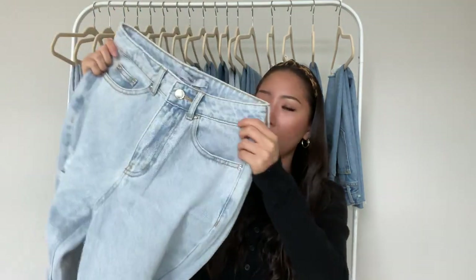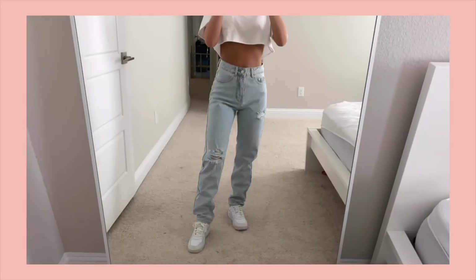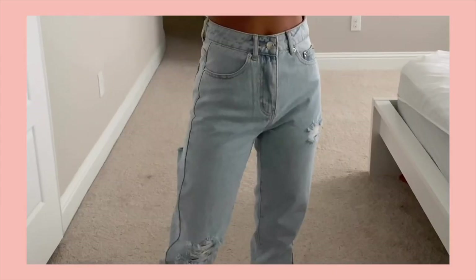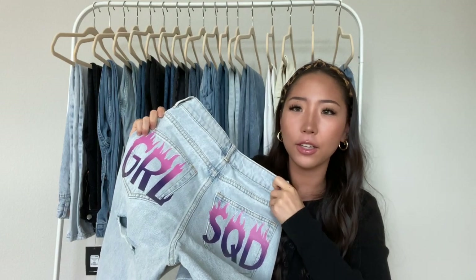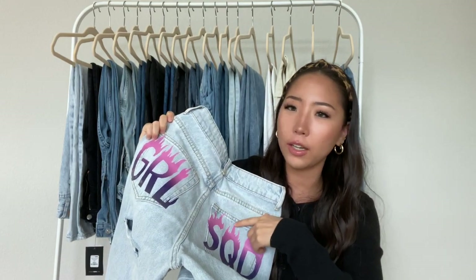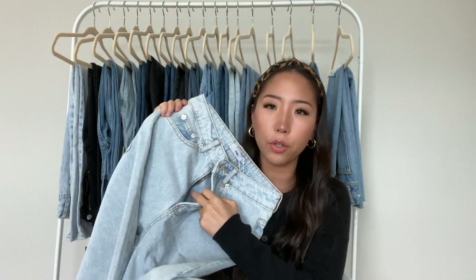The next one from Adika is a light blue pair — a mom style or straight style jean. It has a little bit of distressing. In the back there's a graphic that says Girl Squad, and there's a butt rip underneath the pocket. This one is high-waisted and has a zipper closure.